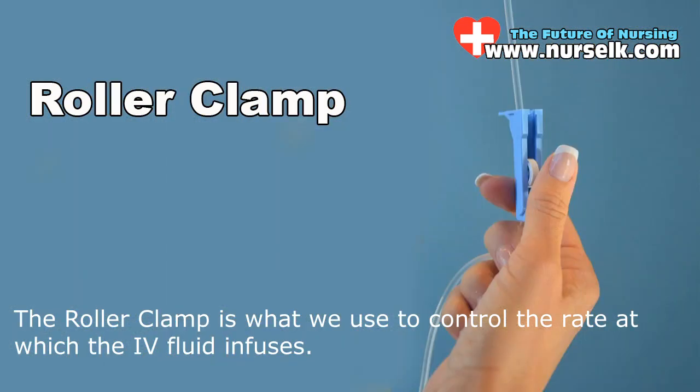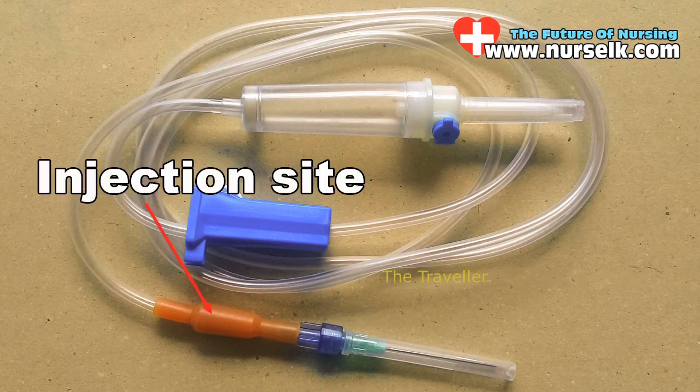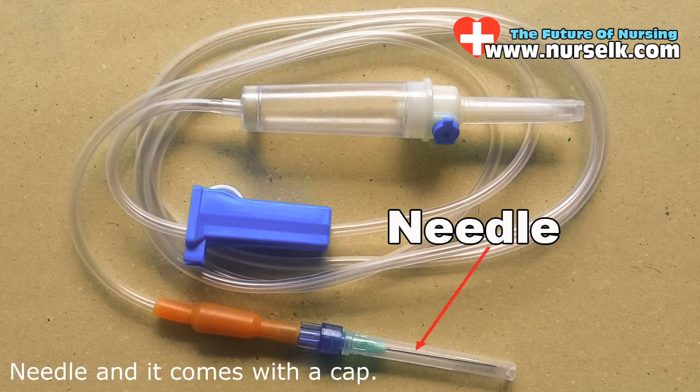Next is the tube, the injection site, the luer connector, and the needle, which comes with a cap.